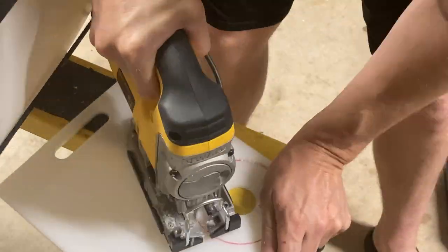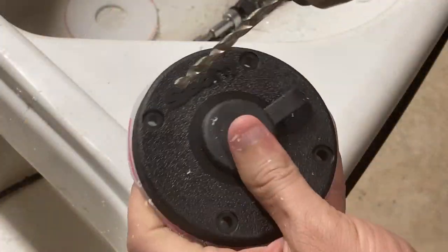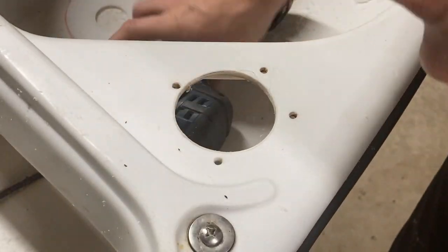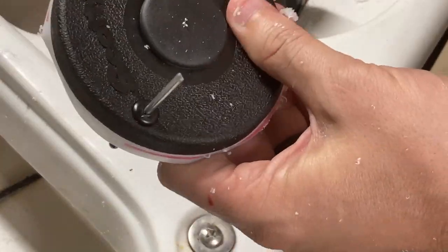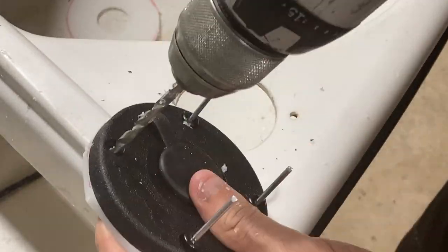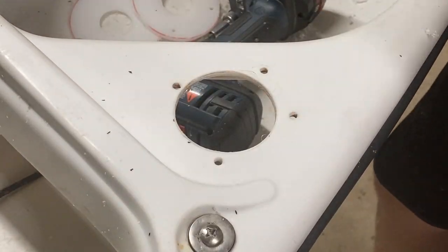It doesn't have to be perfect, but once you get it cut out, take the deck mount and insert the backing plate, and then we're going to pre-drill the holes. Take a 3/16 inch bit and pre-drill each hole on the base, then take a 3/16 inch rivet and insert it to hold the bracket in place so it doesn't shift. Be sure to drill straight down.